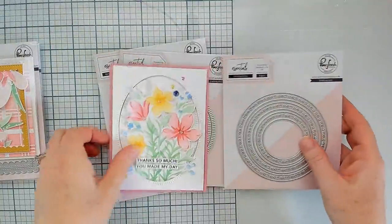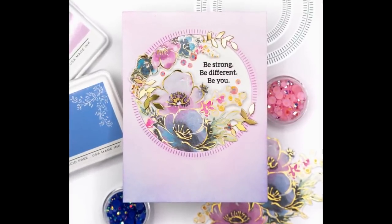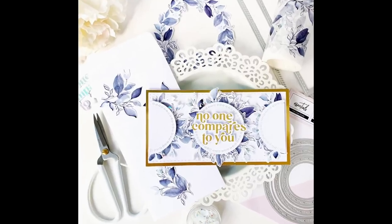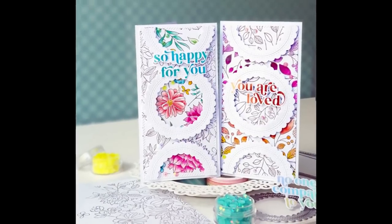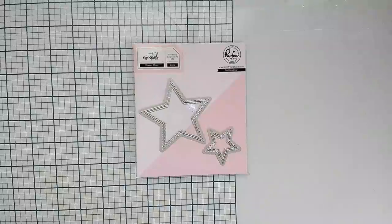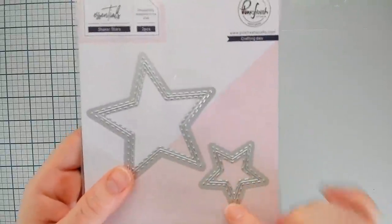The next edge is called folk edge and we are introducing that just in circles for this time around. We think you guys are really going to love these two new decorative edges, and you may see more options with them in the future. Here are some really beautiful card samples from our team using these new essentials dies, and we think you're really going to love adding these into your essentials collection.